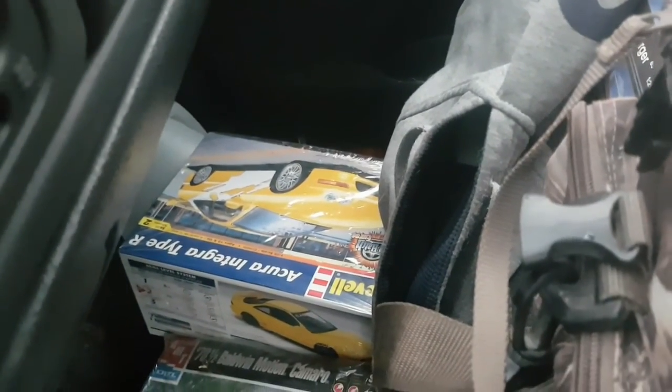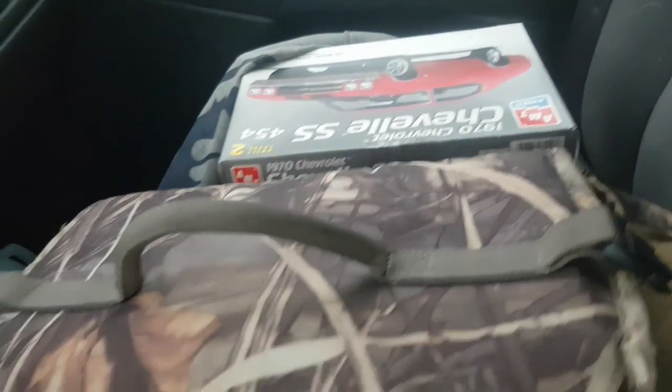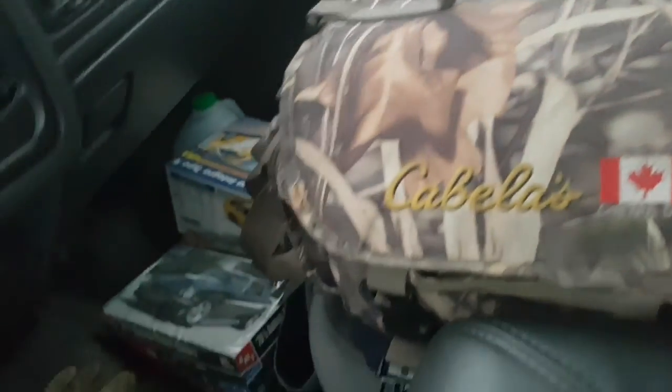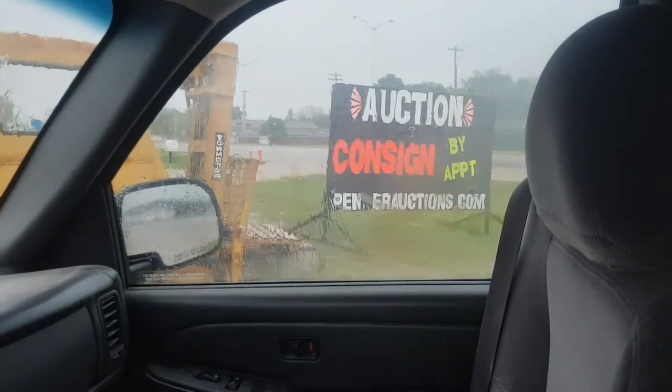I know some people are into those Akira models — yeah, a little ball in motion. There's a Chevelle, there's a few of them on there, so keep your eye open for that.